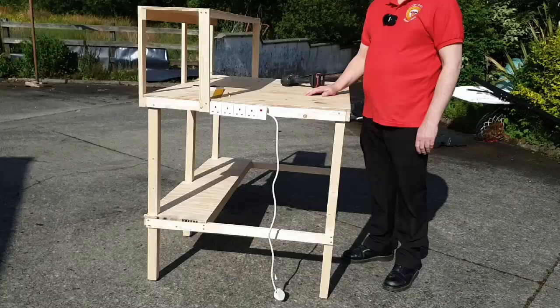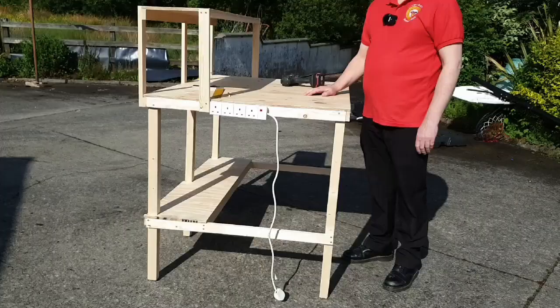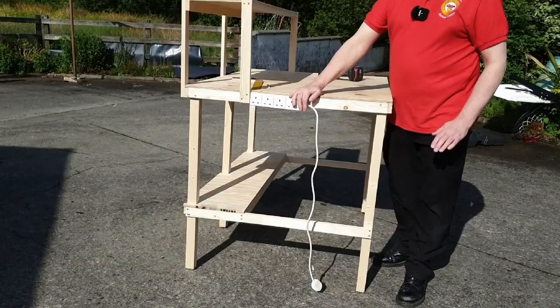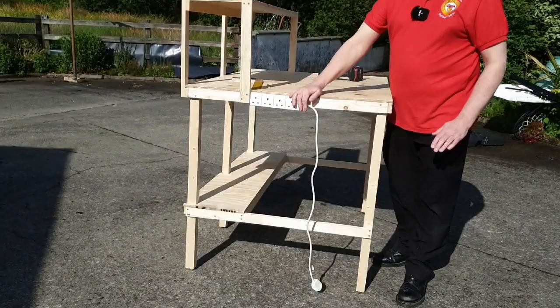Here's the bench complete. It's a bit rough and ready but it's functional. Got a shelf up there for storing stuff, a nice big work area for working on models, attached to a power supply for soldering irons, cutting discs, that sort of thing. That gives me a fully functional bench to use in my shed for working on.